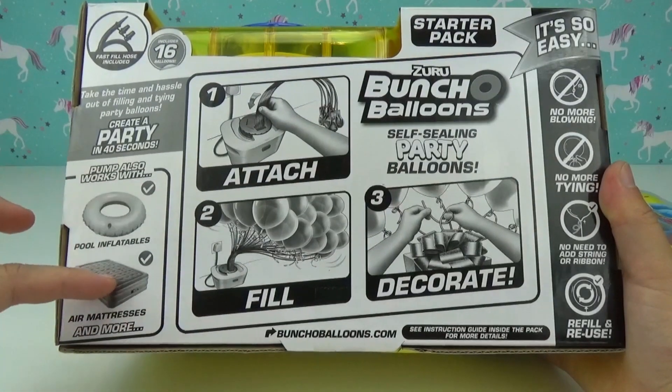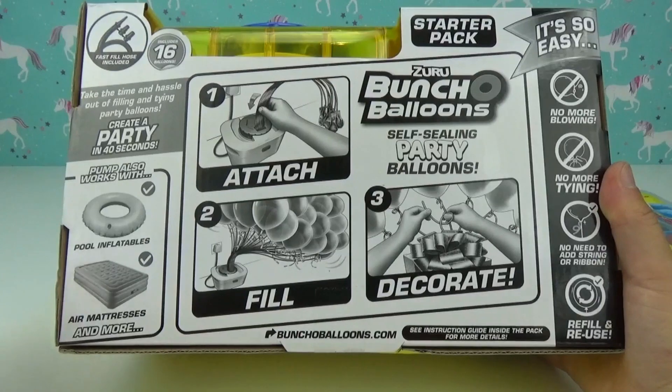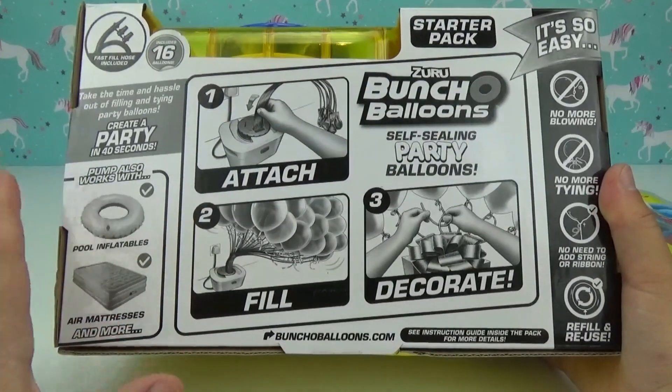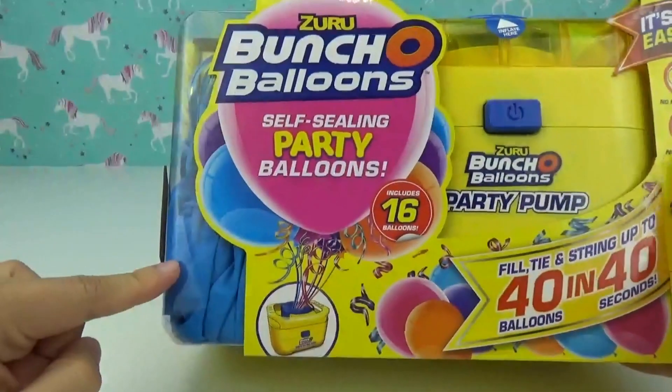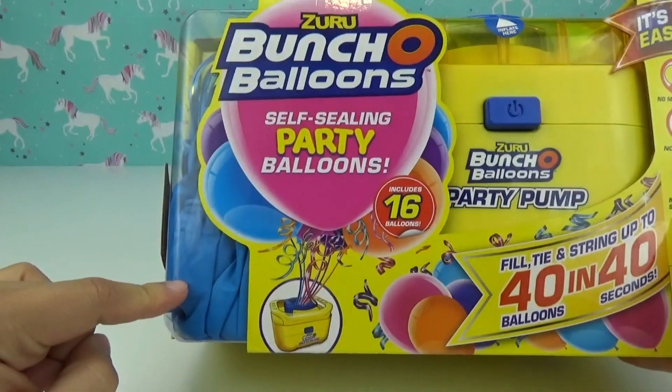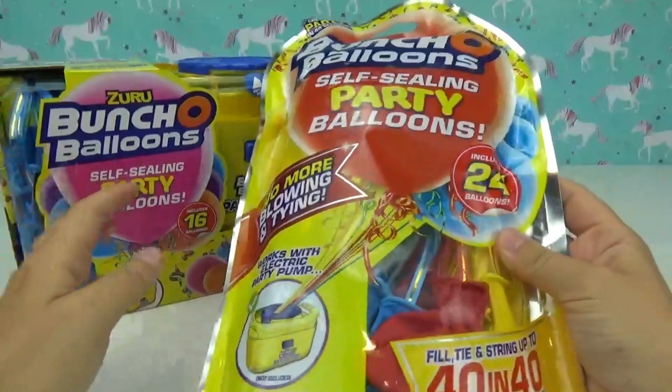This pump is so versatile — you can use it to inflate pool inflatables, air mattresses, anything that requires air. It even comes with the adapters for those, which is so neat.